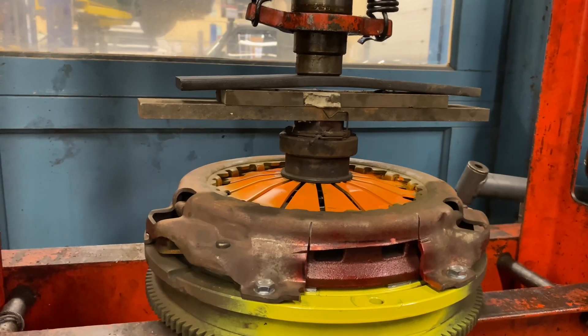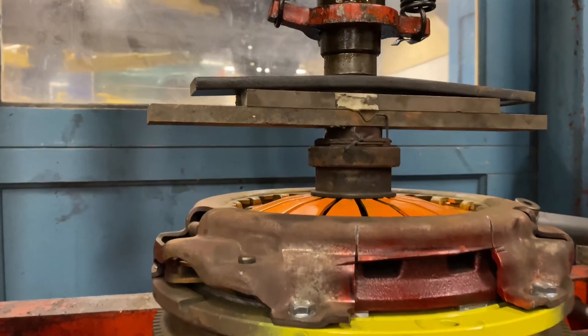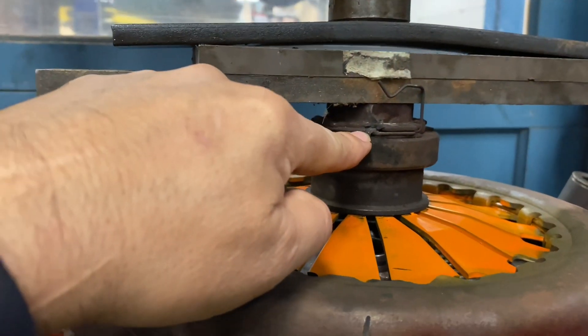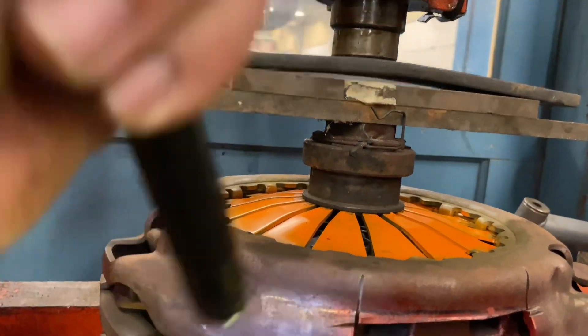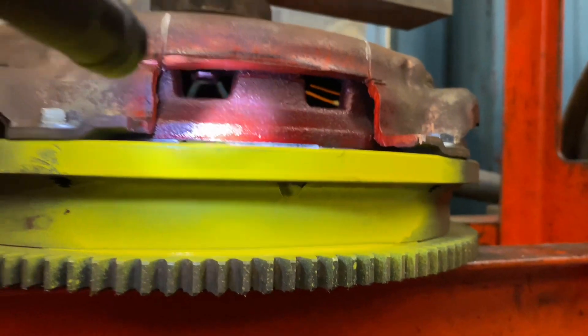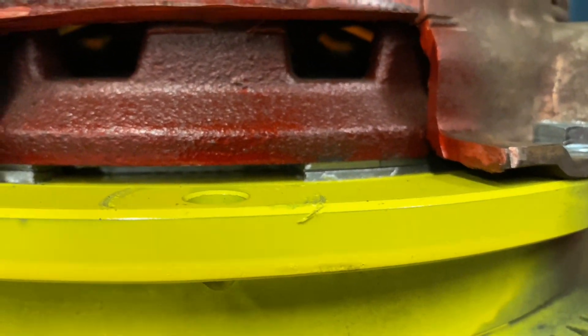We have the whole assembly on our hydraulic press. We're going to press down on the release bearing. You will see these diaphragm fingers go down, and as they go down, the orange springs — there are three of them on this assembly — will start lifting the pressure plate, which is red. The pressure plate is going to release and go up, releasing our clutch, which is painted silver.